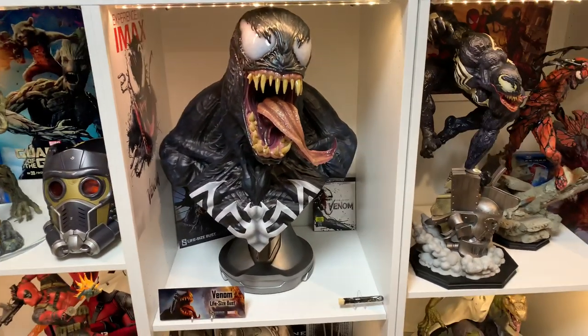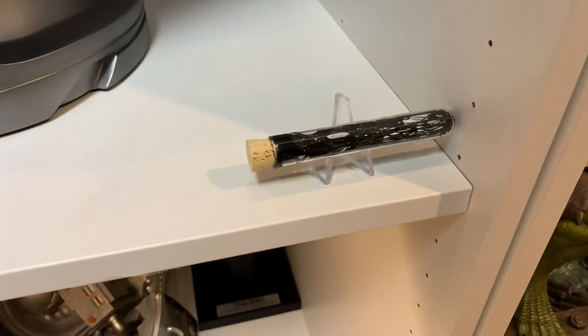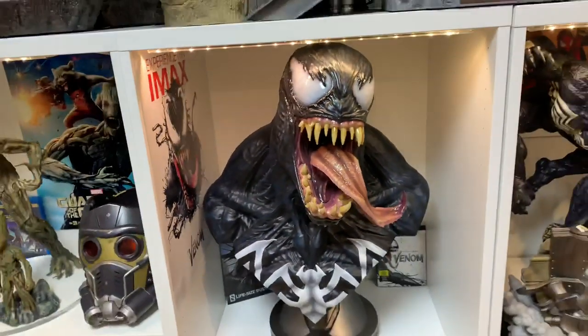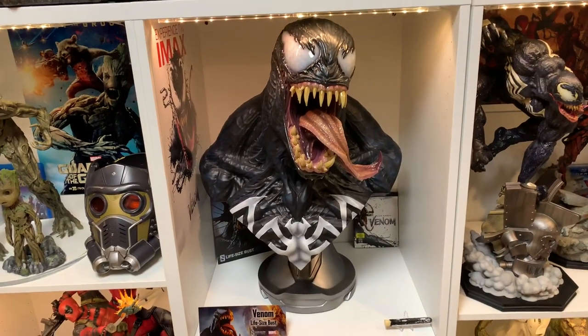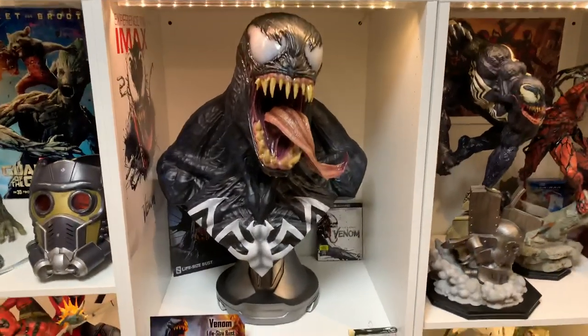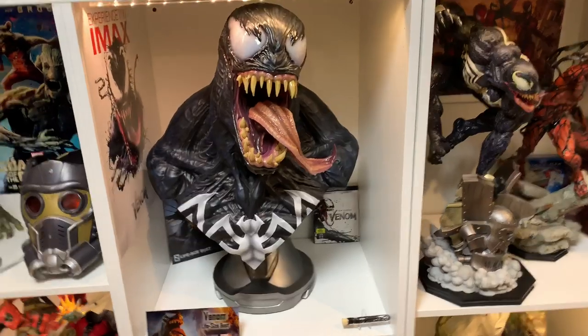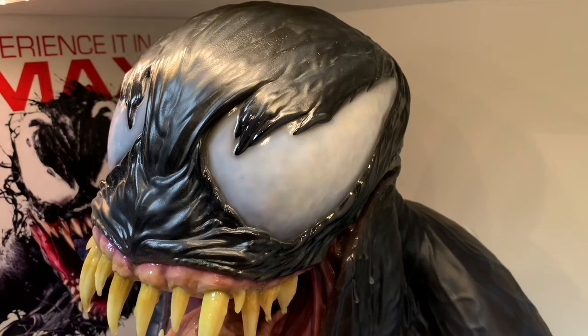In this STUVA display unit I have the Blu-ray, a Sideshow-included art print of basically the bust, a custom metal plate with 'symbiote' on it, an IMAX poster from seeing the movie, and then the beast incarnate — the bust itself. It stands about 26 to 28 inches tall and fits perfectly fine in the STUVA with plenty of space.